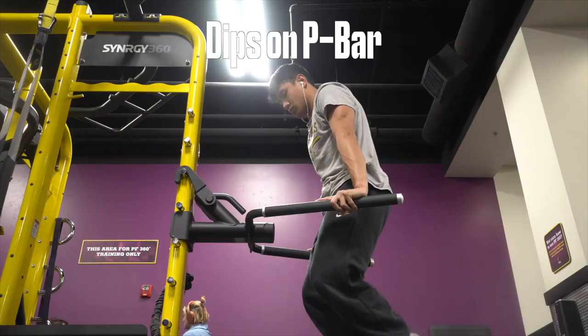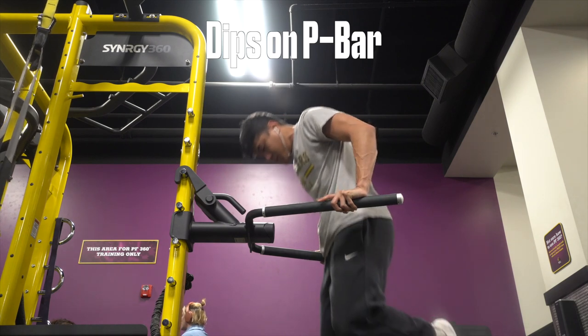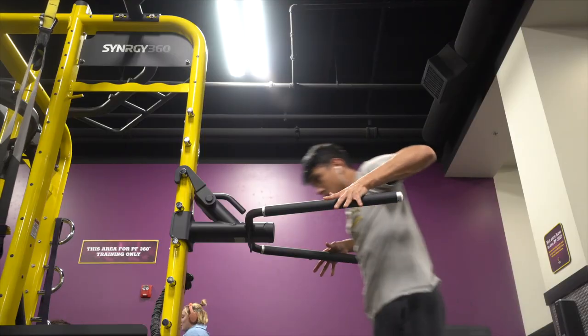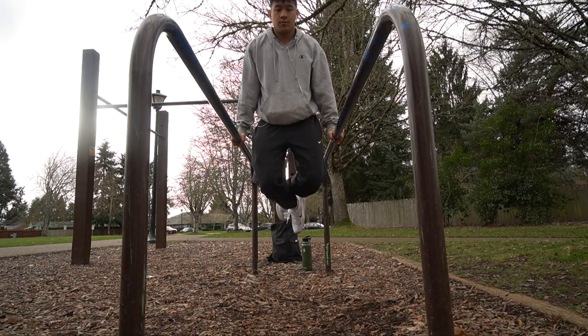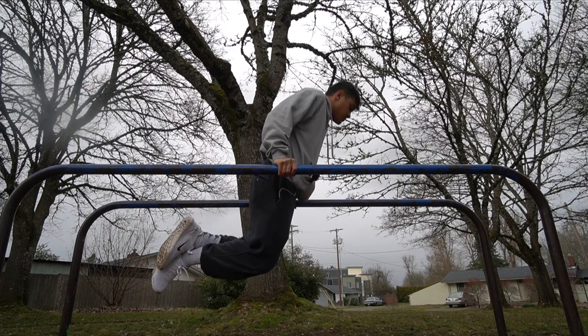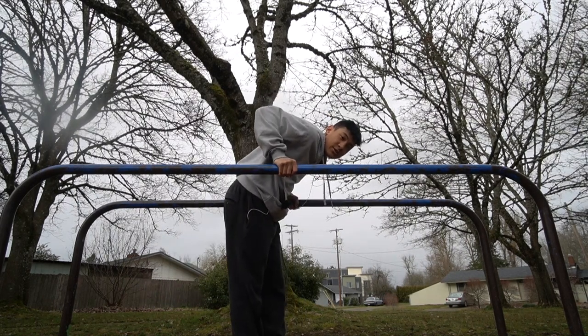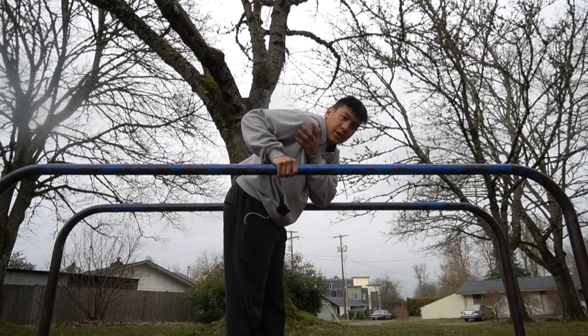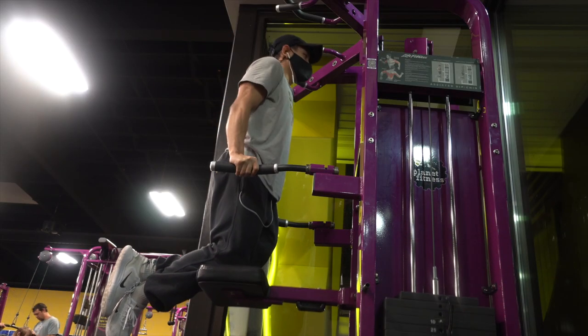Now on to triceps. The most effective workout is dips — it's a compound workout using your core, your rear delts, your chest, and your triceps. When you get on the bar, you want to make sure you're not slouching your shoulders. You want to push all the way through, then squeeze your core and bend your knees. When you go down, you should be on a slight tilt forward. You don't want to go below 90 degrees, or you're going to put your shoulder in a compromising position. I don't want to do negatives of these dips because you can injure yourself.